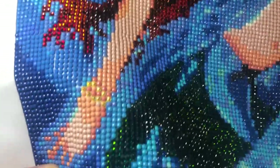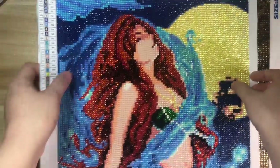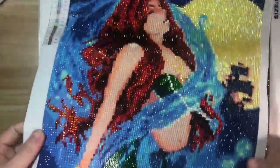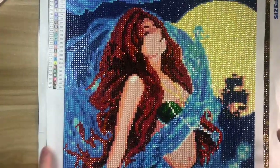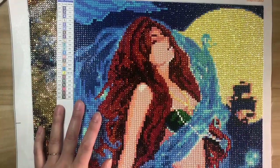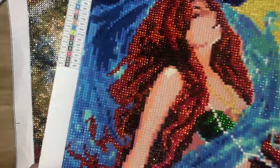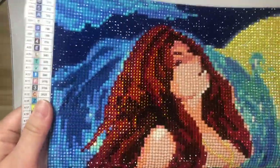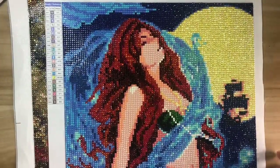Sorry, I don't know how to say this piece in English — you can teach me! I used some rhinestones for her hair and tail. I still need to fix some details though — her hair is kind of orange and I don't know if I want to change it to red or just leave it like this.